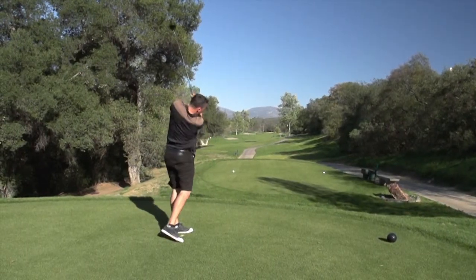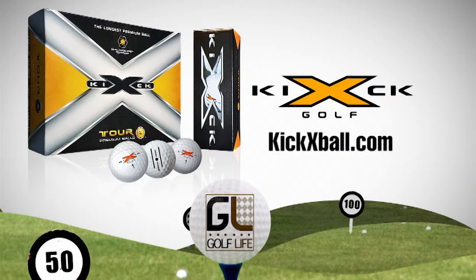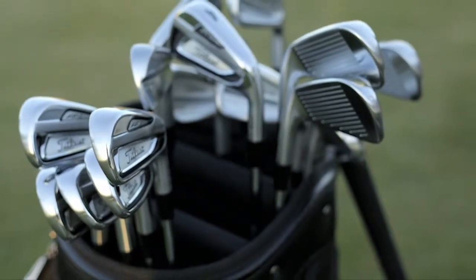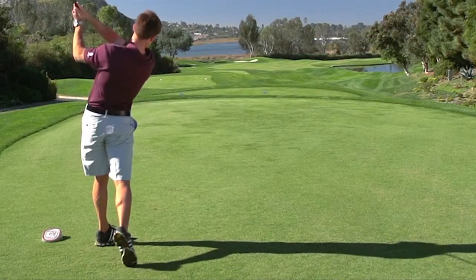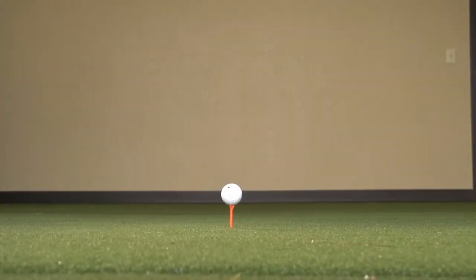KickX golf balls. KickX Tour Z golf balls will increase your shot distance and improve your play through its precision control. Golf Life has always provided great golf reviews over the past decade. This year, Golf Life had an opportunity to review drivers from top golf manufacturers. Let's see what's new and exciting in 2014.